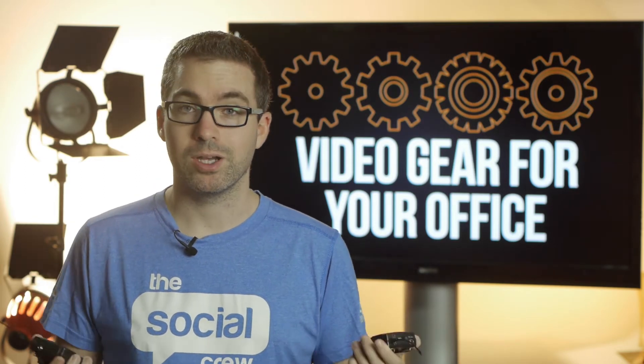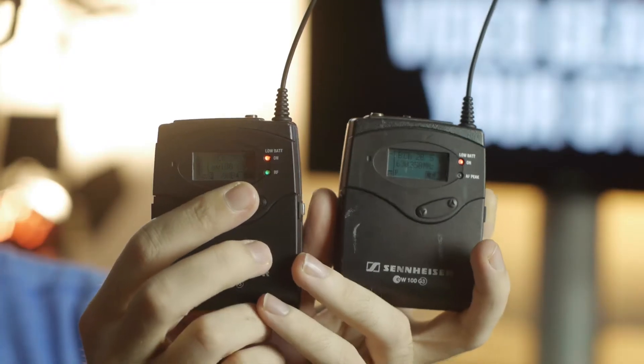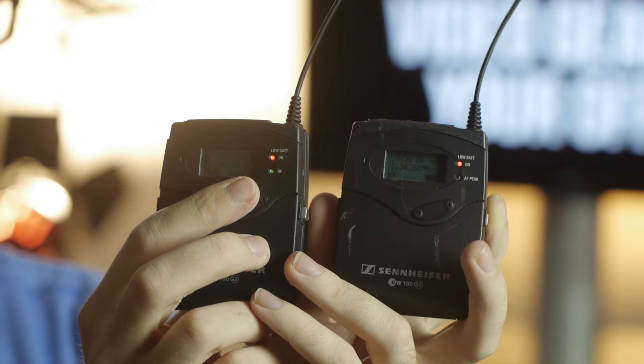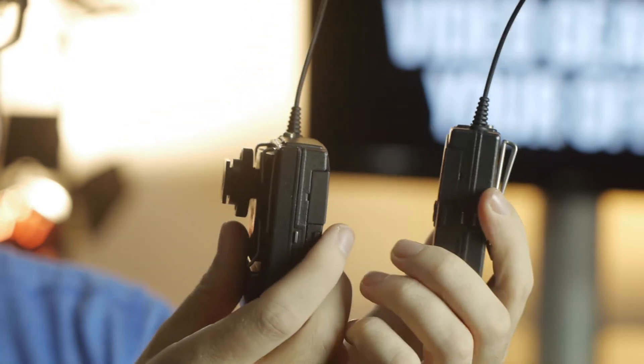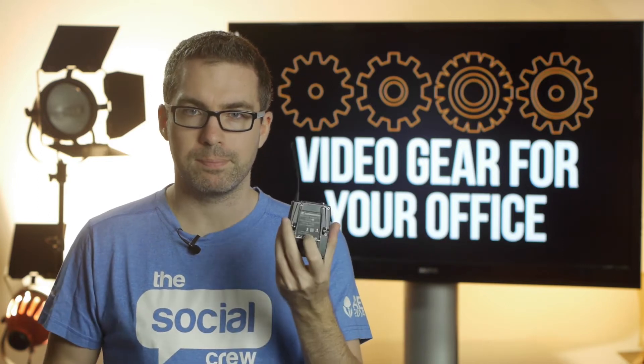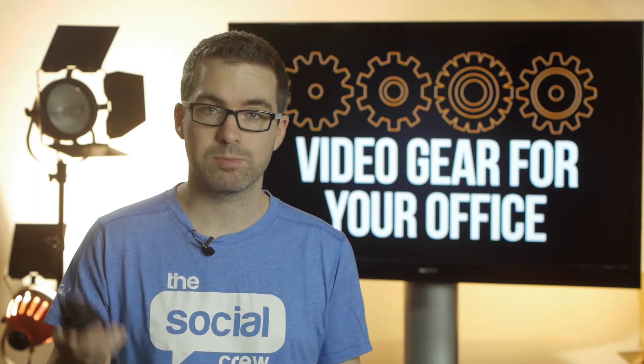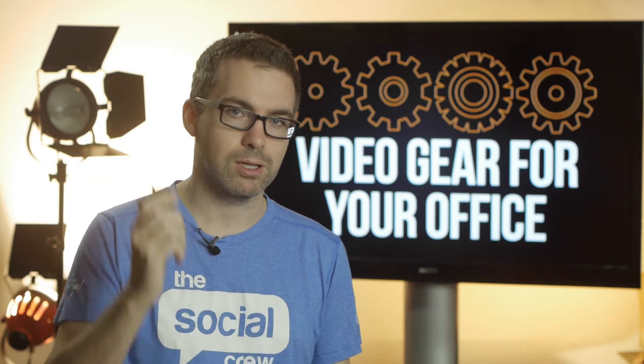Essentially the way that they work is acting like mini radios, but they're just one way. You've got a transmitter which takes the signal from the lavalier microphone that I've got on, plugs into the transmitter, clips on via a nice little body belt clip, and sends the signal via radio transmission to a receiver which plugs into the camera.